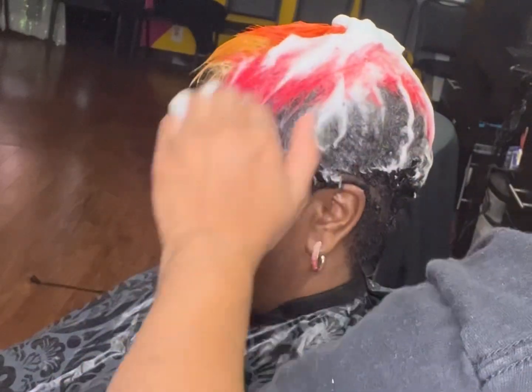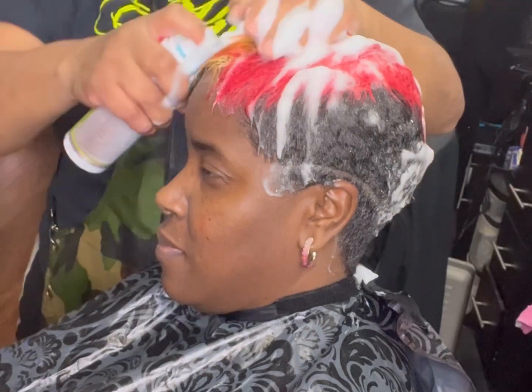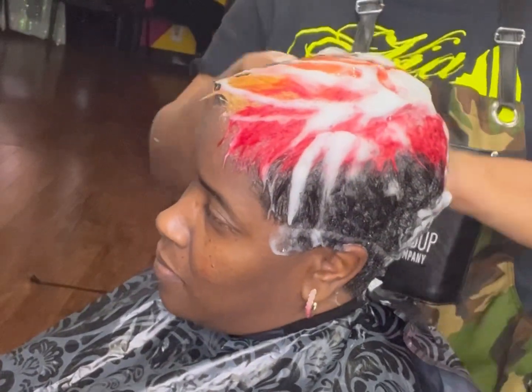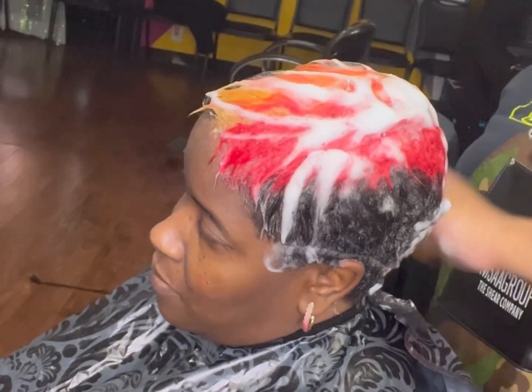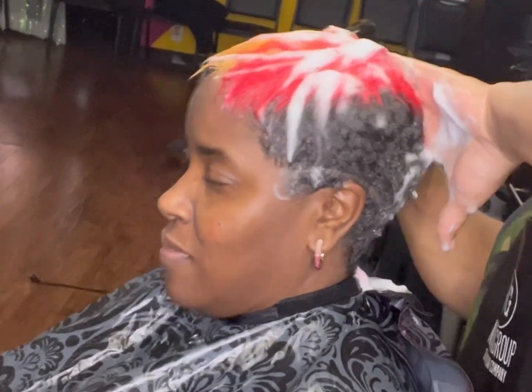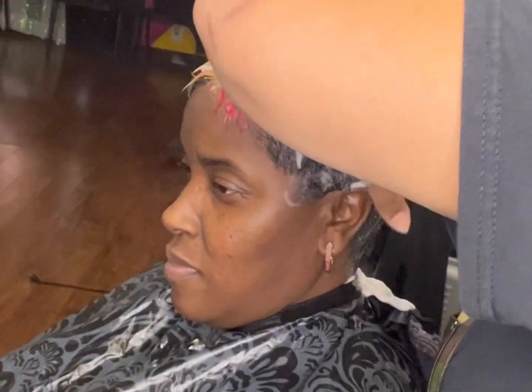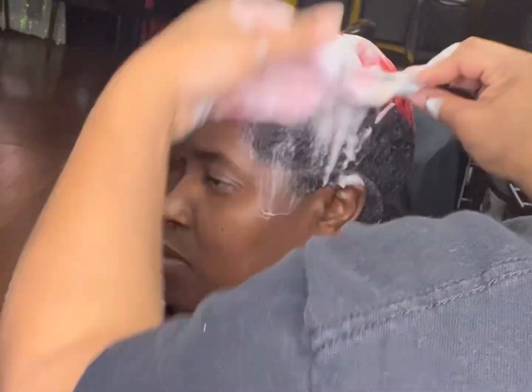My wrap foam of choice is, and probably will always be, Nairobi — even though that's not the Nairobi bottle. I broke my bottle so I had to use what I had, but it's Nairobi in there. Most of the time that's the only foam I will use, unless I get my own and start selling it. But yeah, for right now I like Nairobi — that's one of my favorites.